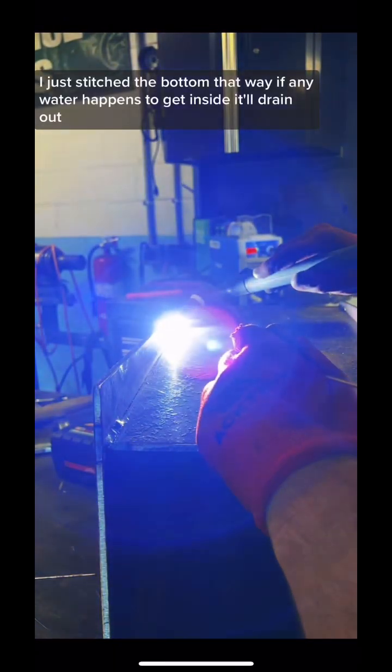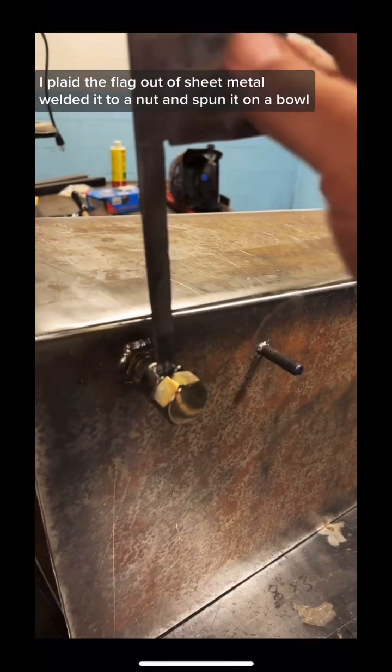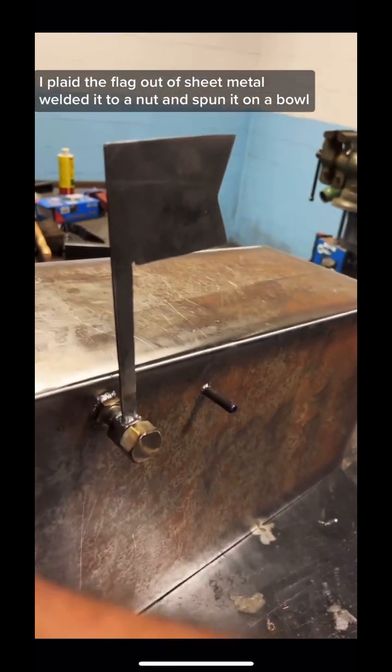I just stitched the bottom — that way if any water happens to get inside it'll drain out. I plasma cut a flag out of sheet metal, welded it to a nut and spun it on a bolt.